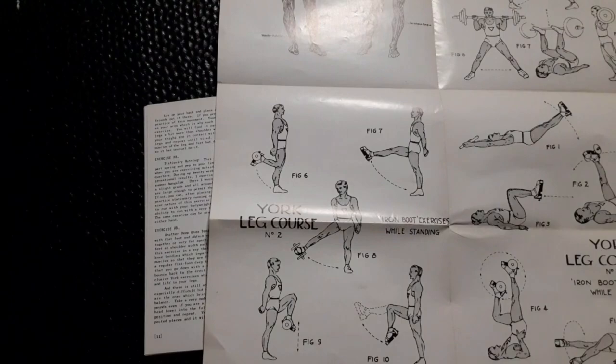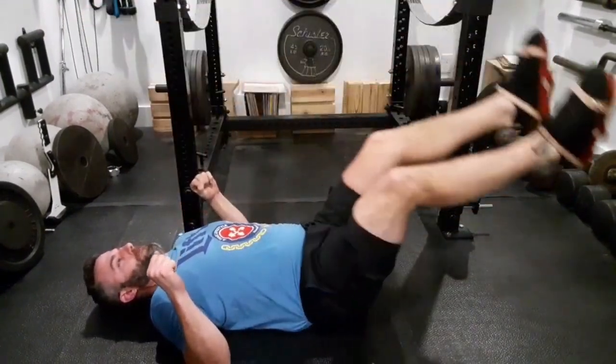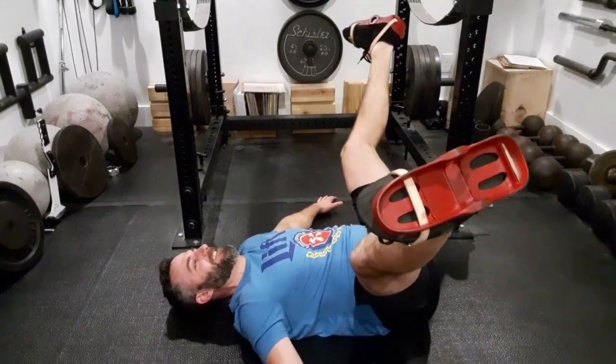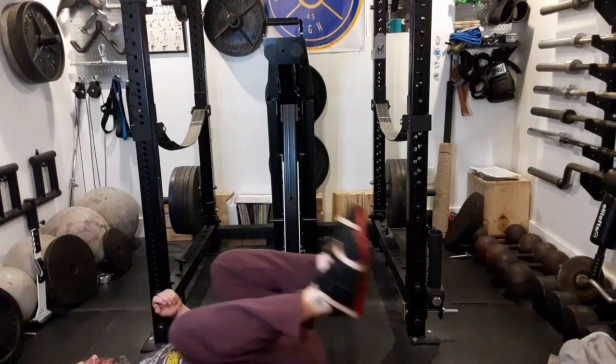Let's take a look at some of those exercises. As you could probably tell, the leg spread was a little awkward, but I could really feel it — that's why I was laughing. I don't normally do that movement.